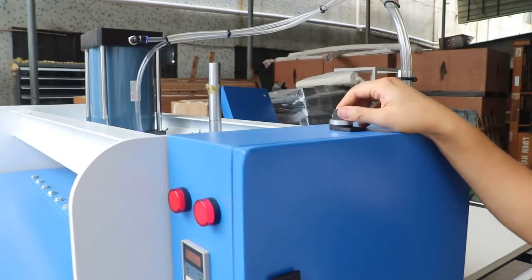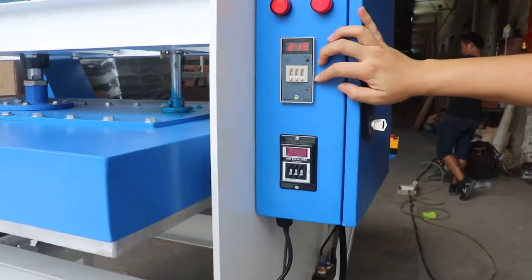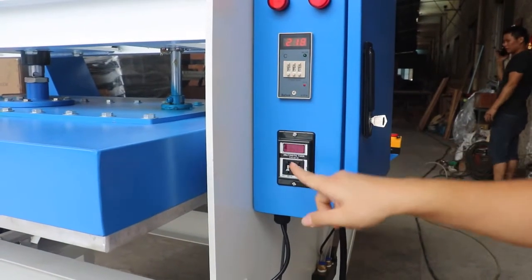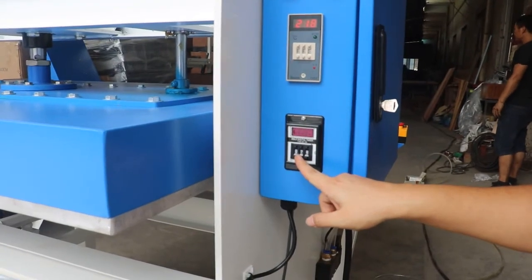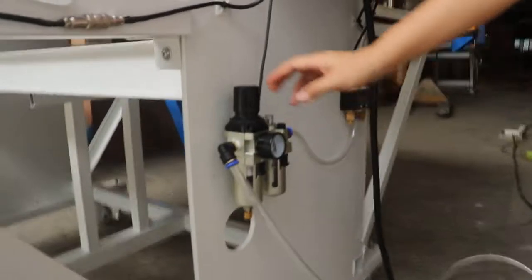Now let's test the manual state. And this is the smart state. We set it to 226. This is the timer. We set it to 28 seconds. And this is a filter.